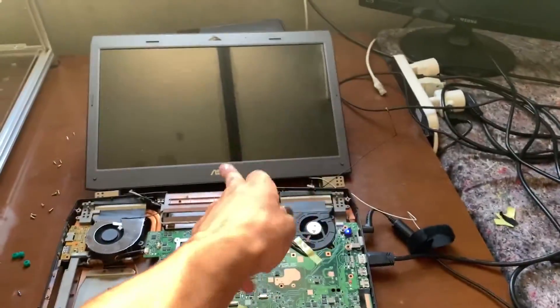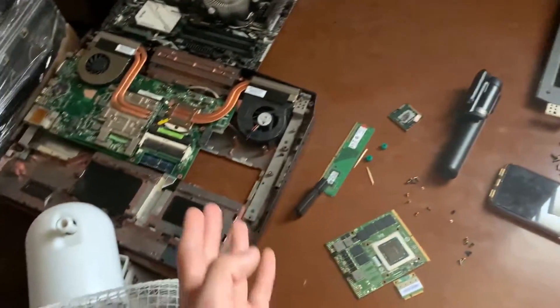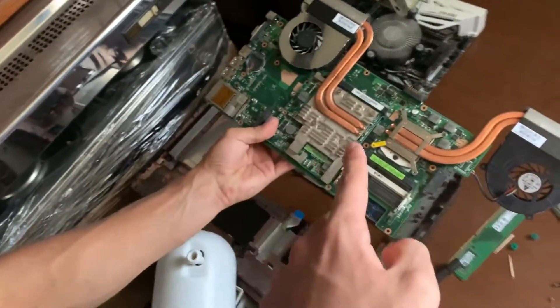If everything works, it doesn't boot-cycle, you change the RAM, and you still get no video output, it's either the screen or the graphics card. In this case we have a removable graphics card, so we'll look into that. The GPU is removable, so we're going to remove it — it's probably the broken part — and I've ordered a replacement.